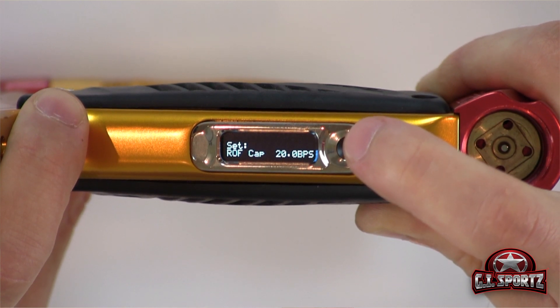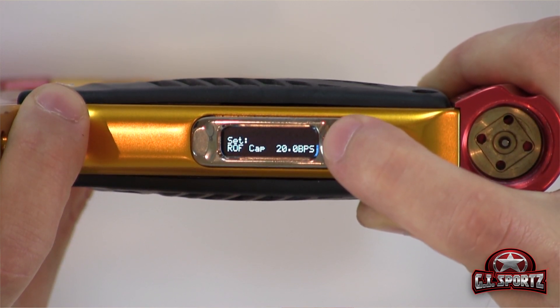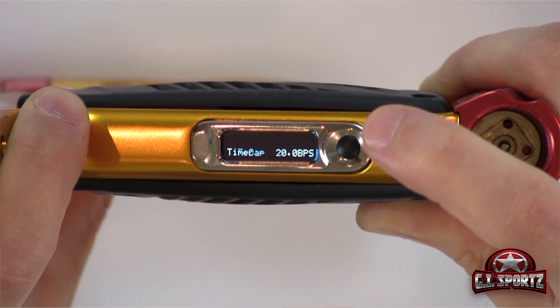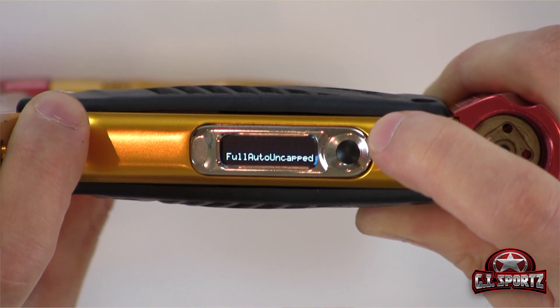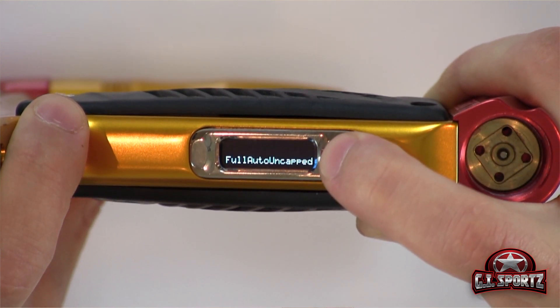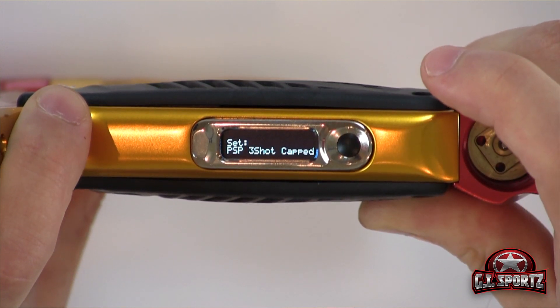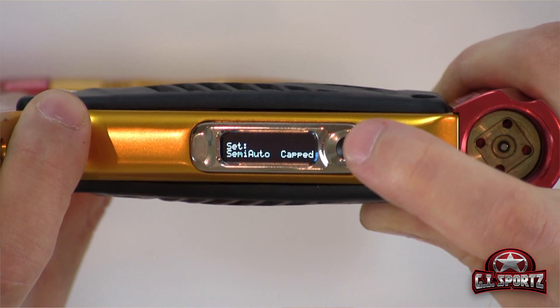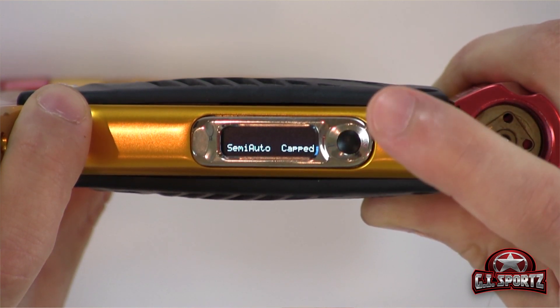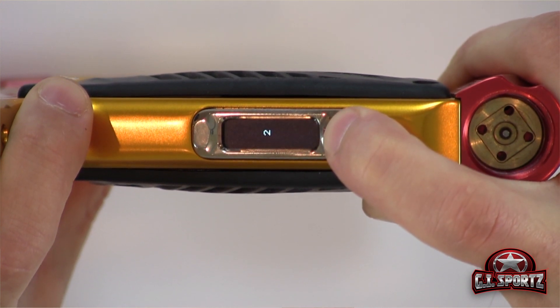Let's say we want to set the balls per second to 20 BPS. All we do is scroll through, then press the power button. Now we can go set our firing mode by scrolling through with the trigger. Let's say we want to set it to semi-auto — so we press set, scroll through until we find our desired firing mode, press the power button, save, and hold it down to turn it off.